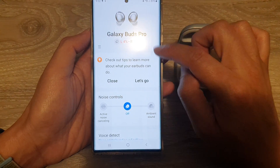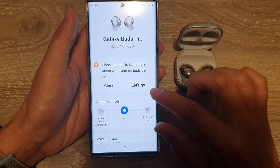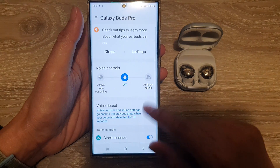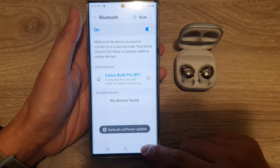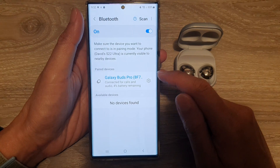Depending on the device you are connecting to — for example for the earbuds it will have this interface, but if you are connecting to a keyboard you will get a different interface which controls the keyboard. And that's how you can pair with another Bluetooth device.